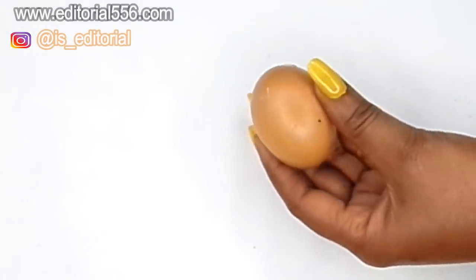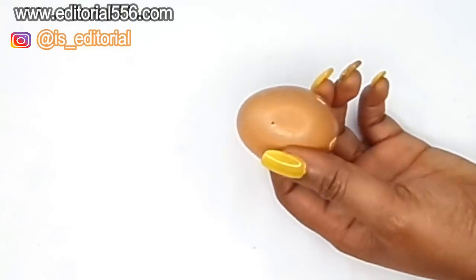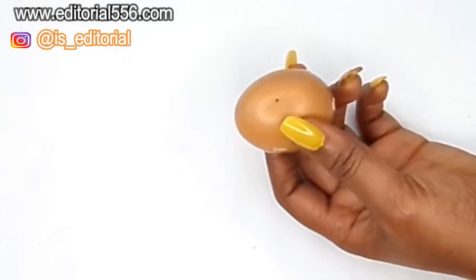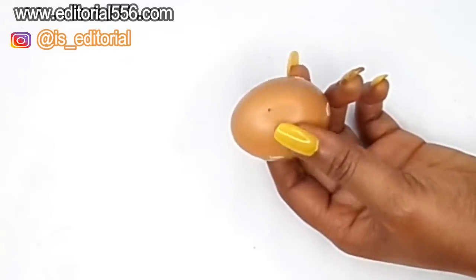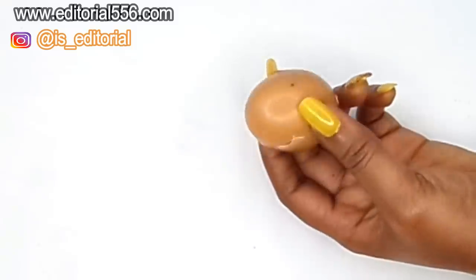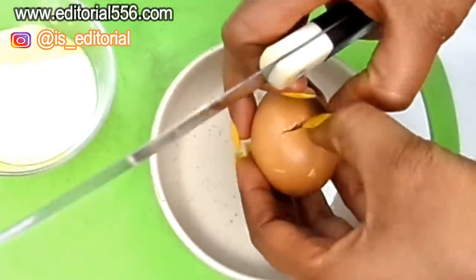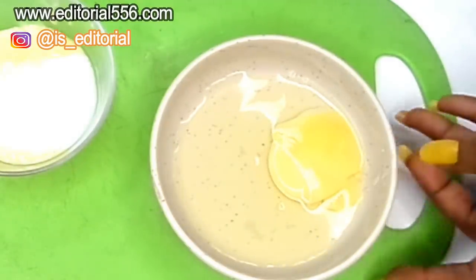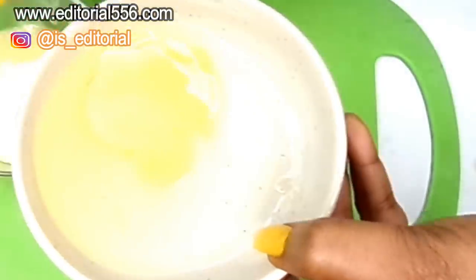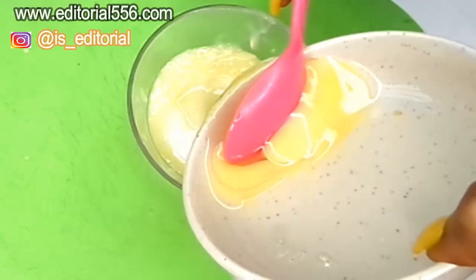We're also going to be needing egg — specifically just the egg white. Egg white is an excellent ingredient for the skin; it helps in tightening up your skin and will leave your skin wrinkle-free and fine-line free. Since we need just the egg whites, I'm separating them and putting just the whites into the treatment.